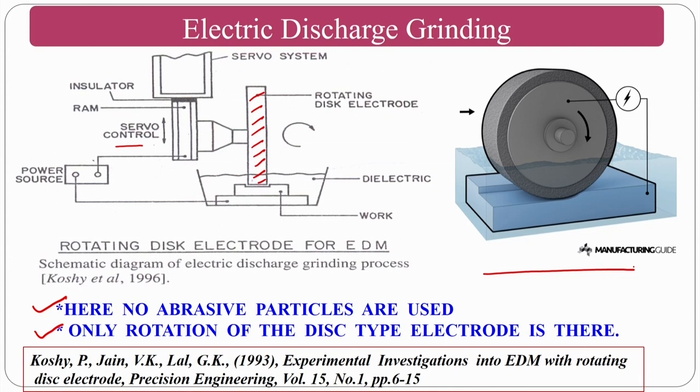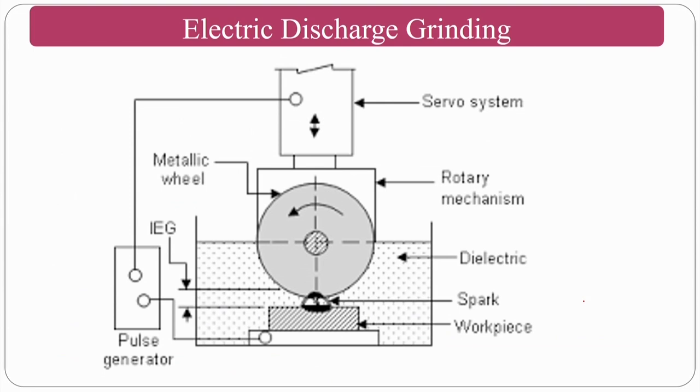The negative terminal is given to the wheel and the positive terminal to the workpiece, with the dielectric fluid present. Note that there would not be any abrasive particles in this particular setup — as done in research by Professor Cauchy, Professor Jain, and Professor G. Keller. There will be a spark just like in EDM and material will be removed.